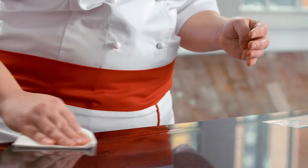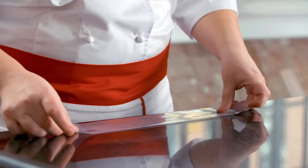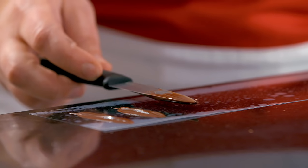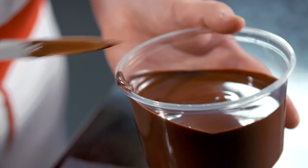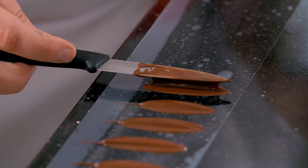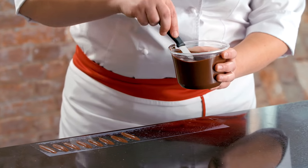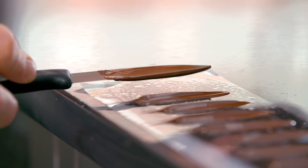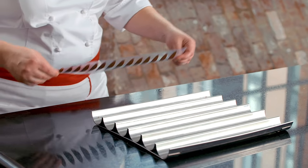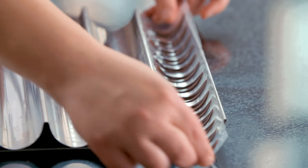The next technique is making leaves or feathers with the guitar sheet and a small paring knife. I dip the paring knife into my tempered chocolate, cleaning the excess, pressing down slightly and then pulling up. You can make these larger or smaller depending on the size of your knife, or you can put them into a tray to give them a curved effect, then set them in a cool place and let them crystallize until hardened.